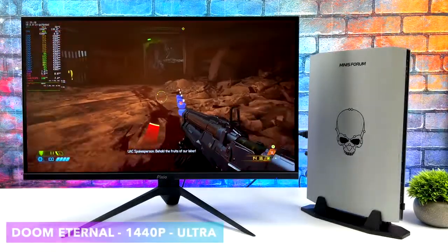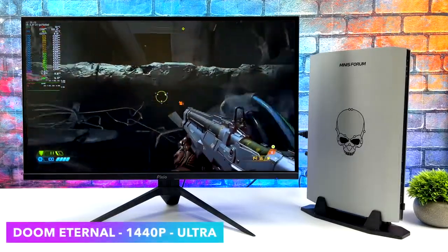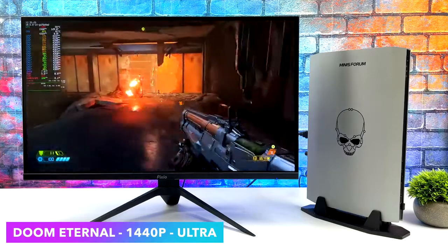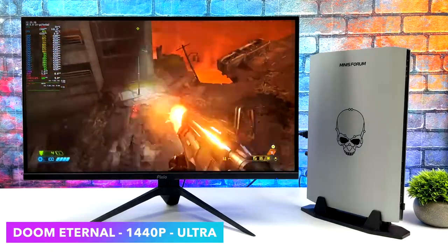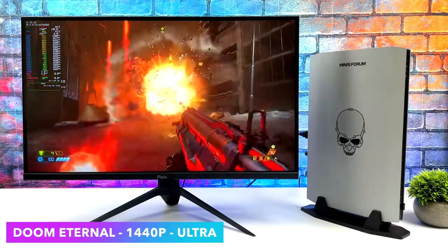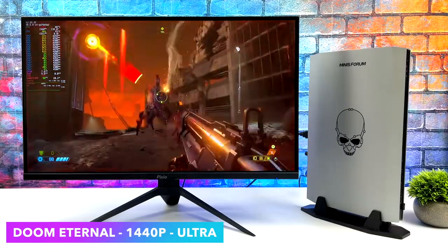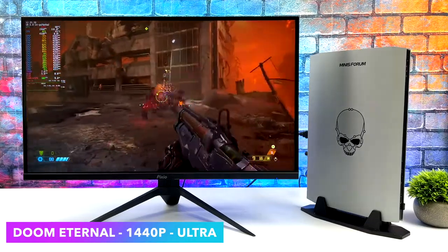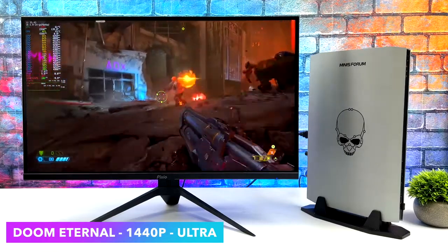And finally we've got Doom Eternal. Unfortunately the sound cut out when I started up the game — I tried restarting it and it was doing the same thing, so I'm guessing the NVIDIA drivers are causing issues. But we're at 1440p Ultra and we can get well over 120 FPS out of this game. In Windows at ultra settings 4K we can get over 80, and we can basically match that performance here at 1440p. So it's really not that far off from Linux to Windows with this game.